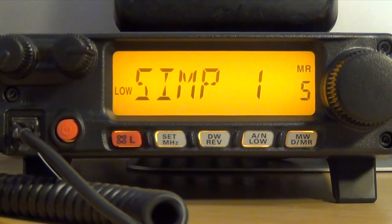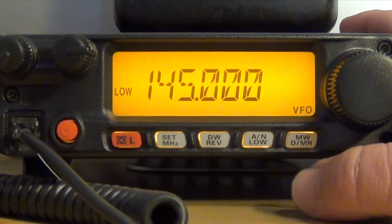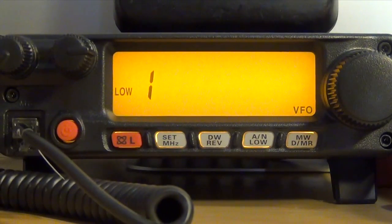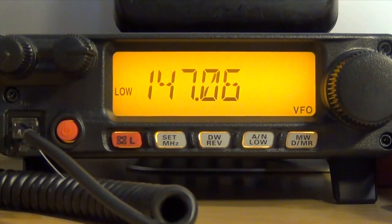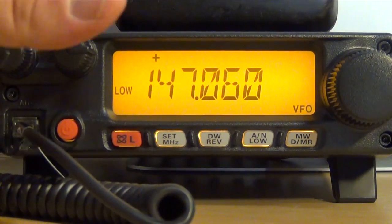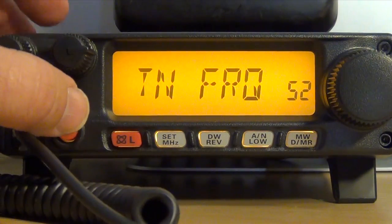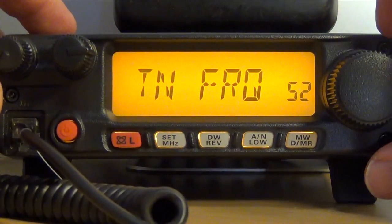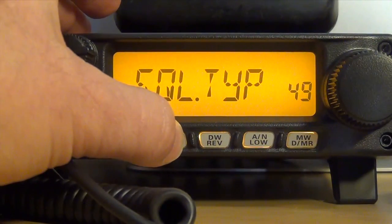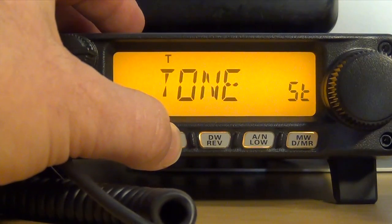Now I'm going to show you how to program a repeater. Again go to VFO mode and pick your frequency — in this case 147.060. Once you have your frequency set, press and hold the Set/MHz button for one second to enter menu mode. Go to menu item number 49, which allows you to pick your squelch type. Press it, go to Tone, and press and hold for one second.